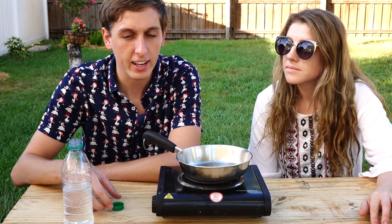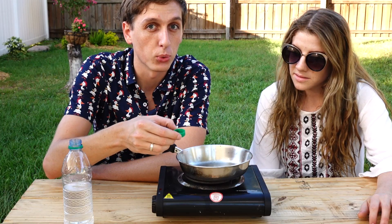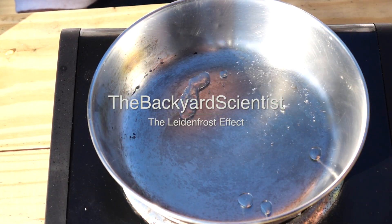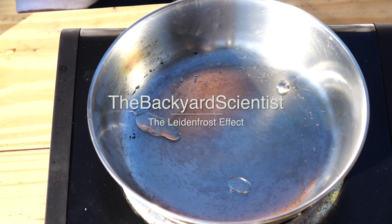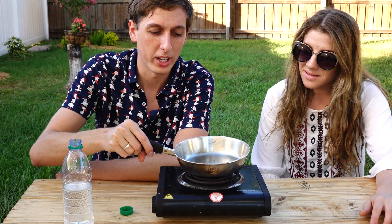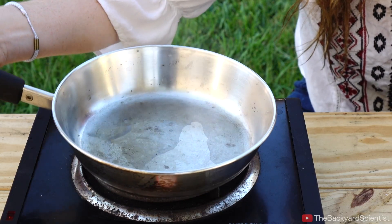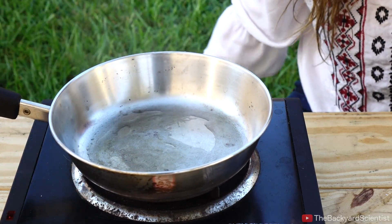You've probably never heard of the Leidenfrost effect, but you might have seen it in action. If you take some water and pour it on a really hot stove top, the water will just bead up and it doesn't burn away like you'd expect. When you turn a stove on low heat, the water just sits there for a while, and then once it gets up to heat, it evaporates.